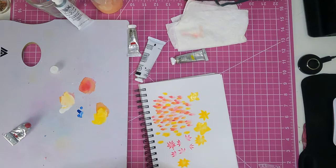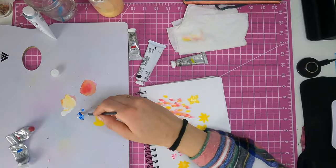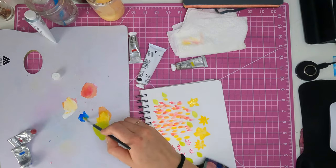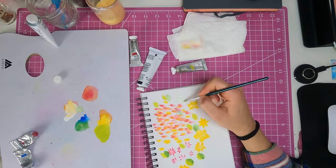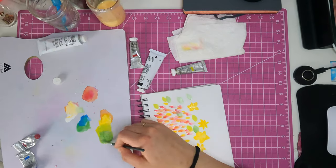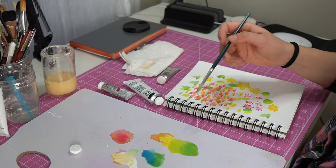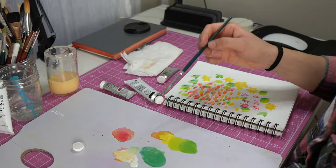I didn't really like how this page was coming out, but I kept trying to fix it and see what I could do. I added some leaves to give it more of that fall vibe, but I don't think it was working, to be honest. But I kept going, I kept pushing the page. Ultimately I decided that this was just going to be a warm-up page and that I'm going to do some more.